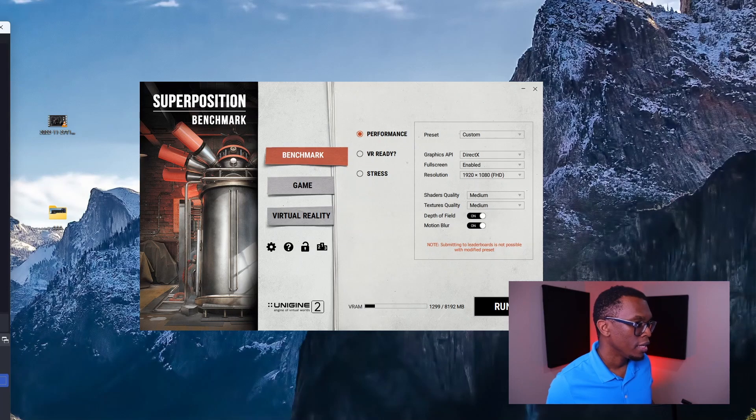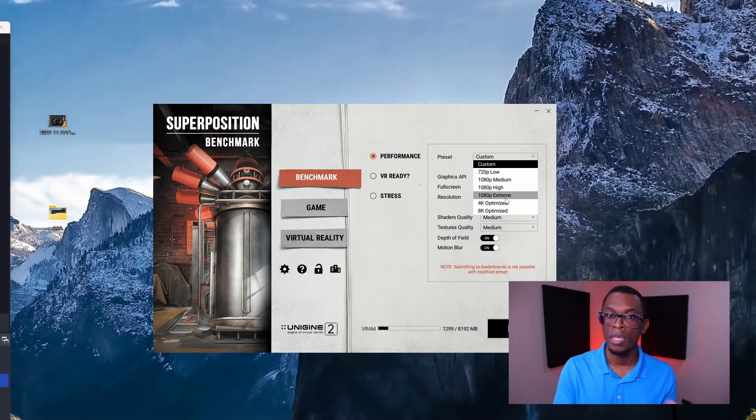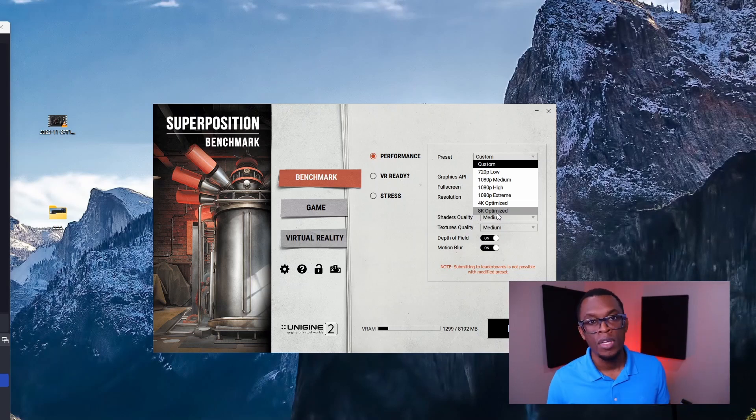Now it's time to see if I should have stuck with my GTX 1080 and saved the money, or if it was actually worth it to drop the cash on this 3060 Ti. I'm going to use the Superposition Benchmark made by Unigine 2. For each graphics card, I will run benchmarks at 1080p extreme, 4K optimized, and 8K optimized, and note the score for each. I'm really looking for over 21% improvement to basically justify this purchase.